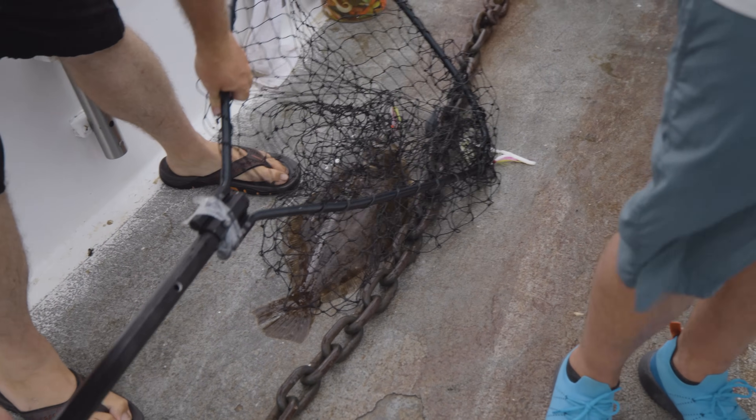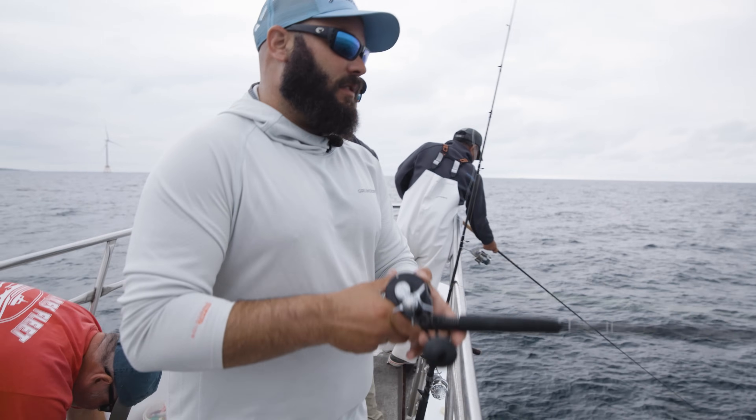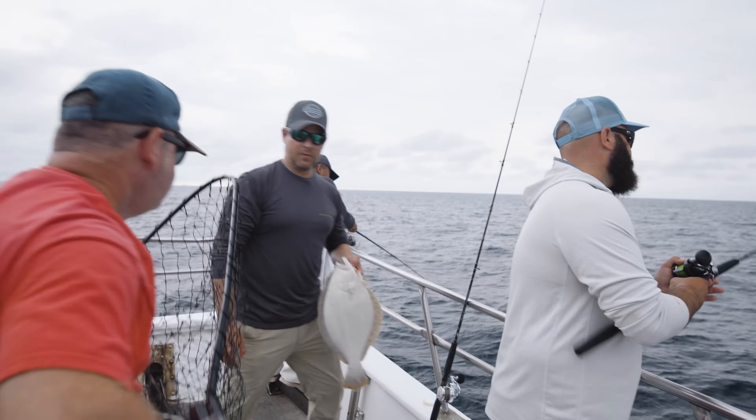I really like the feel of these rods, man. They are great little fluke rods — not too fast, nice and moderate. You feel like they keep the bend in them, keep the line tight.